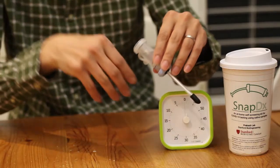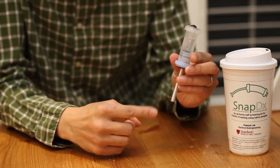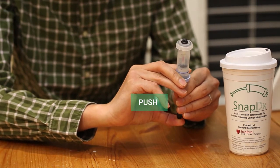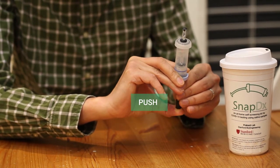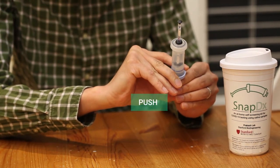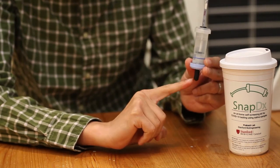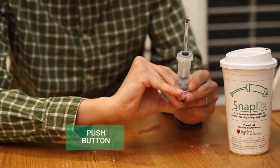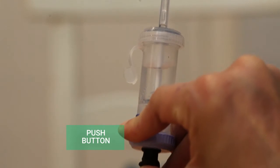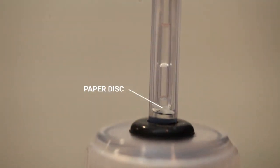Step 4. Once the tube has been resting for 1 minute, hold the SnapDx tube and use the button to carefully push the plunger up through the tube until the button reaches the blue cap. Then, while still holding the tube, use your thumb to push hard on the button until it is slightly indented. Keep pushing until a small paper disc is visible inside the plunger, just above the clear cap.